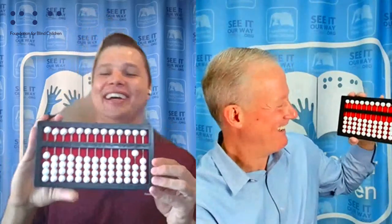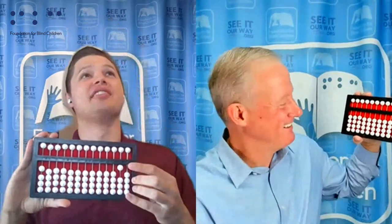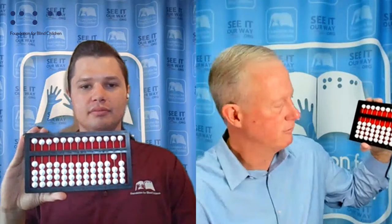Braille was much easier to learn. Oh, I could not disagree with you more on that one. I had the opportunity, Alex, when Max was a child to learn Braille along with him. And Max just didn't bring home an abacus — he left it at school, so I never got this experience. But I did get the experience of learning Braille as he learned it. And obviously I learned it by vision, but this is a whole new world.